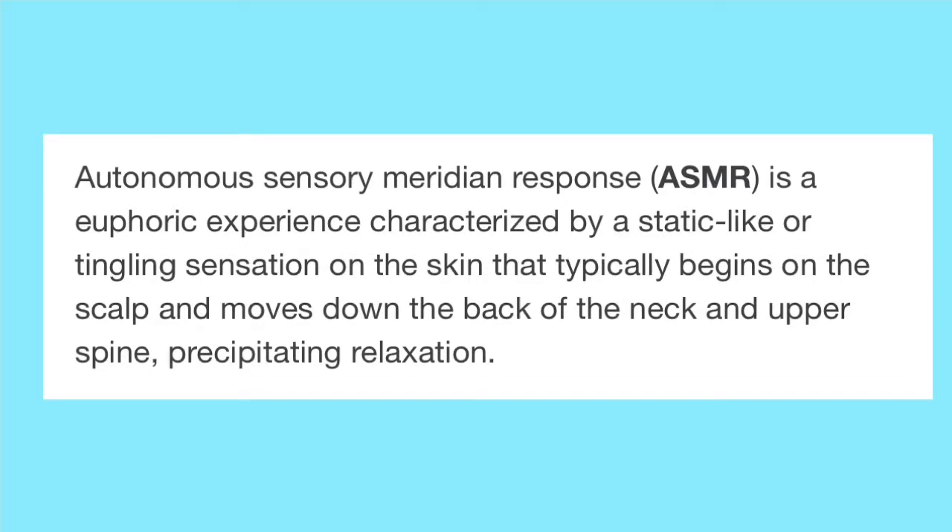ASMR is an autonomous — I don't know if I said that word right — sensory meridian response. ASMR is a euphoric experience characterized by a static-like or tingling sensation on the skin that typically begins on the scalp and moves down the back of the neck and upper spine, precipitating relaxation. So let's get into this video.